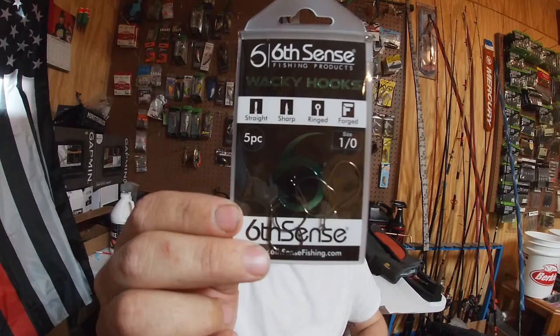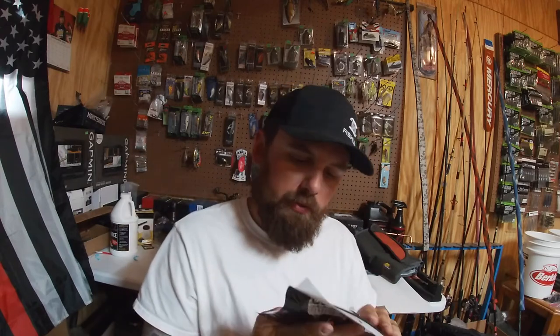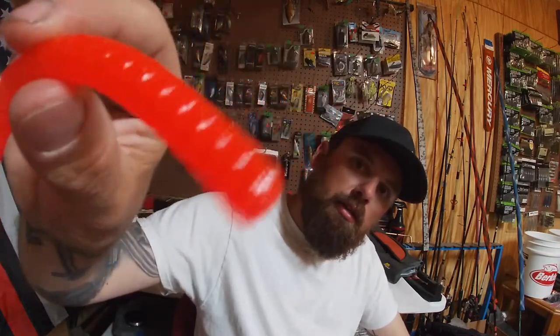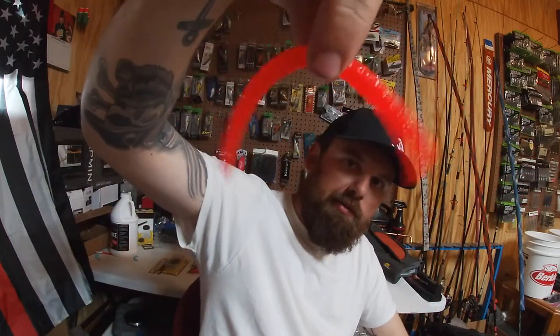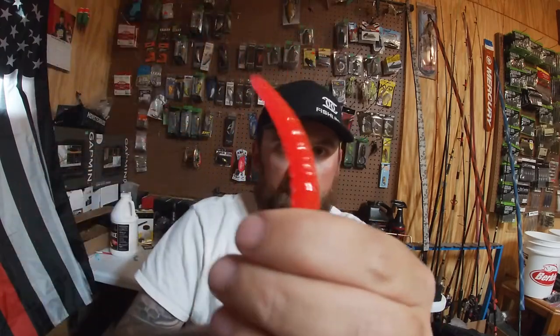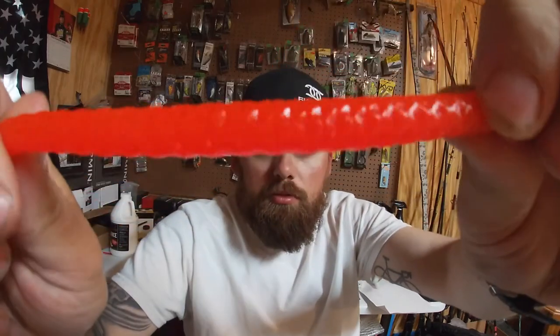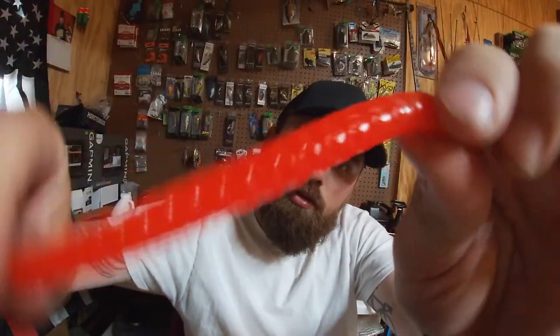Moving on — we've got some wacky hooks and Clout to go with them in Methylate color. That is a very bright color. You can wacky rig it for that good action, Texas rig it, cut it off and put it on as a Ned rig — very versatile bait. It's got that ribbed body to help it move some water. That bright color is good for dirty water or bed fishing. Can't go wrong with the Clout.